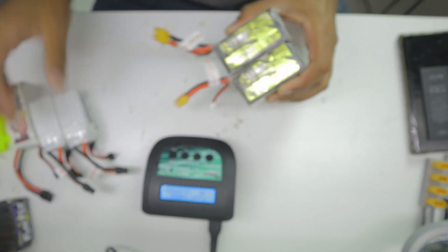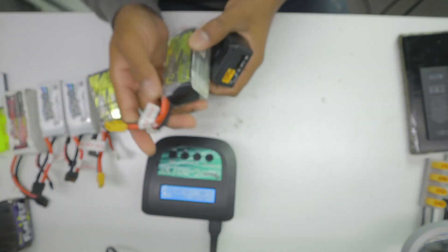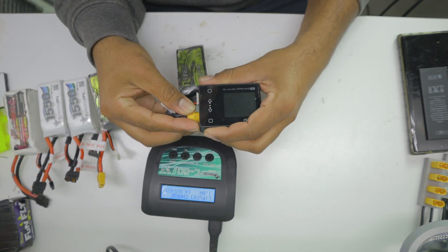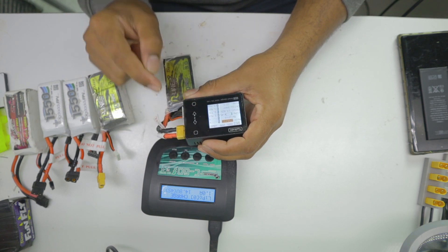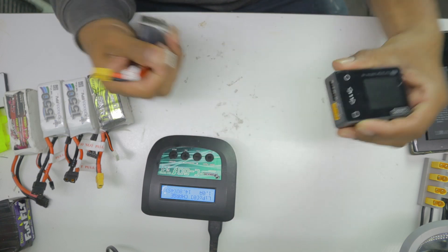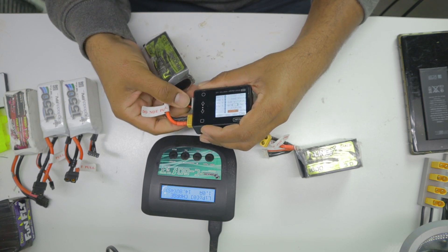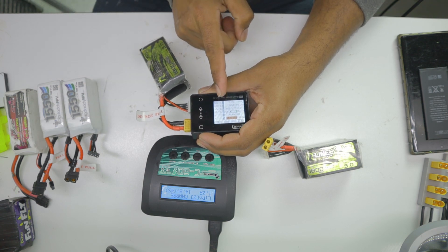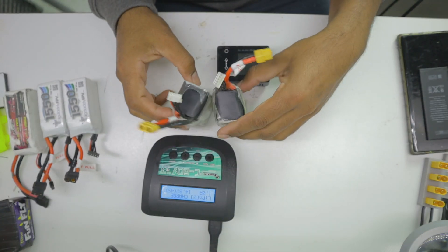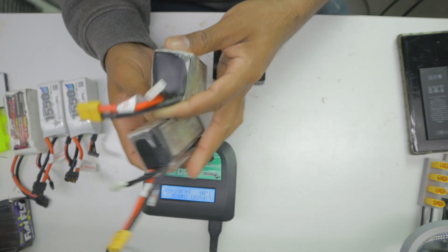With parallel charging there are a couple of things to keep in mind. This battery is 1800 milliamp capacity and this one is 1550, so I'll always charge these two together and those two together. You also need to check the per-cell voltage before putting them on charge — this one is 3.71, this one is 3.72, and this one is 3.7. The cell voltages need to be very similar, really close to each other.